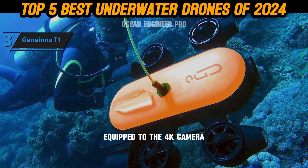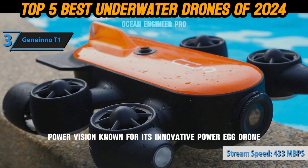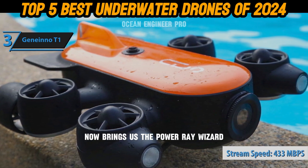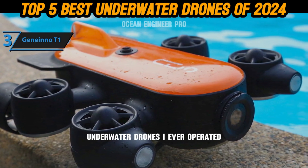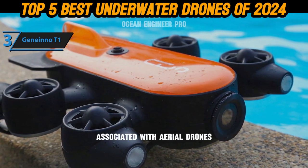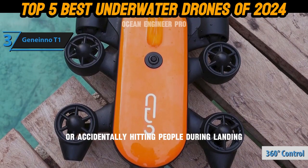Equipped with a 4K camera, this drone allows you to delve into the wonders of the underwater world. Power Vision, known for its innovative Power Egg drone, now brings us the Power Ray Wizard — one of the most lightweight underwater drones ever operated. The Power Ray eliminates the typical challenges associated with aerial drones, such as crashing into trees or accidentally hitting people during landing.